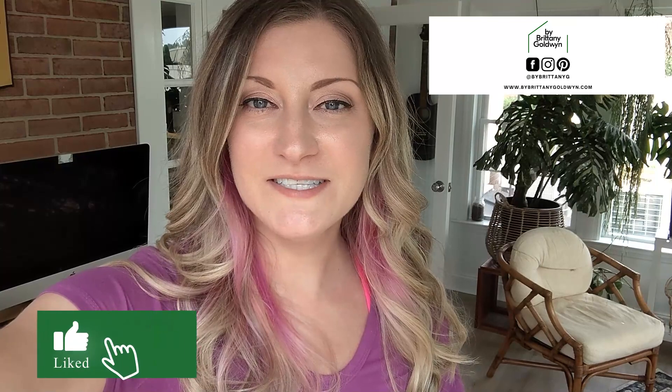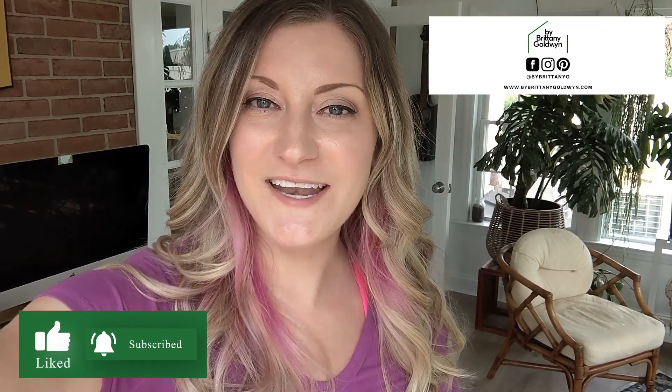Alright everyone, that is a wrap on my initial thoughts about the X-Tool P2 CO2 laser machine and some of the first projects I've made with it. If you have any questions, go ahead and drop them below in the comments. I'm also linking to a couple of the files for the projects I outlined in this video. Hit the follow button and stay tuned for more projects — and until then, happy making!